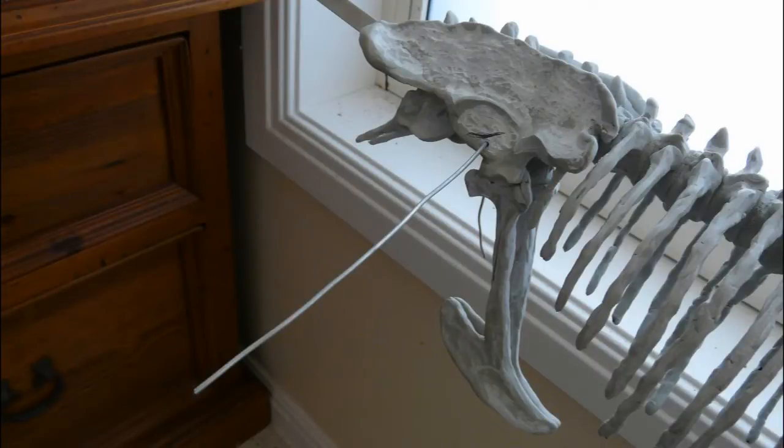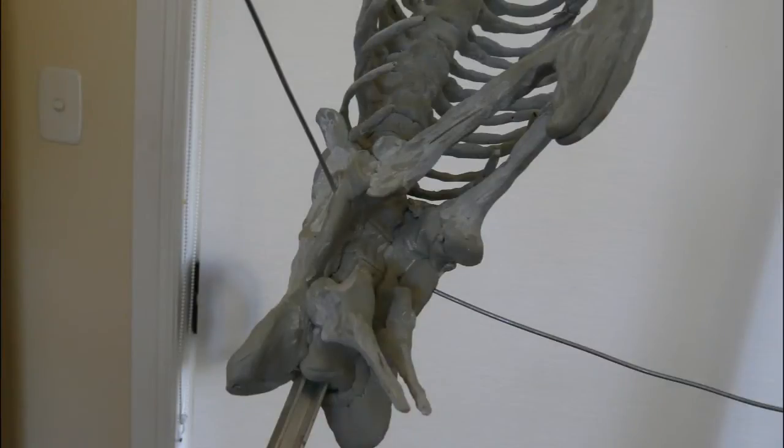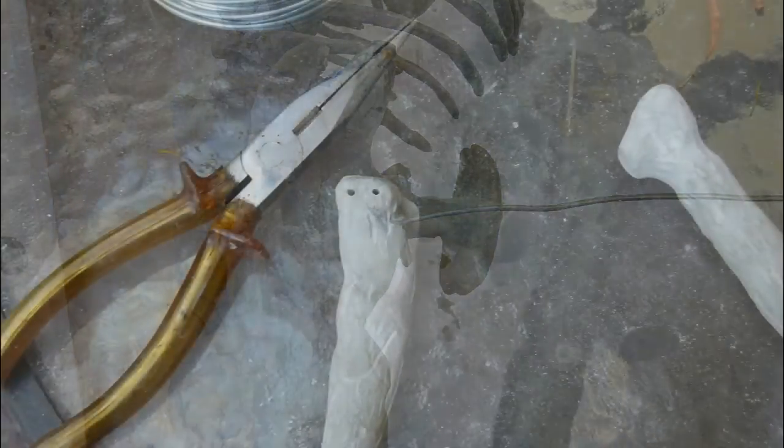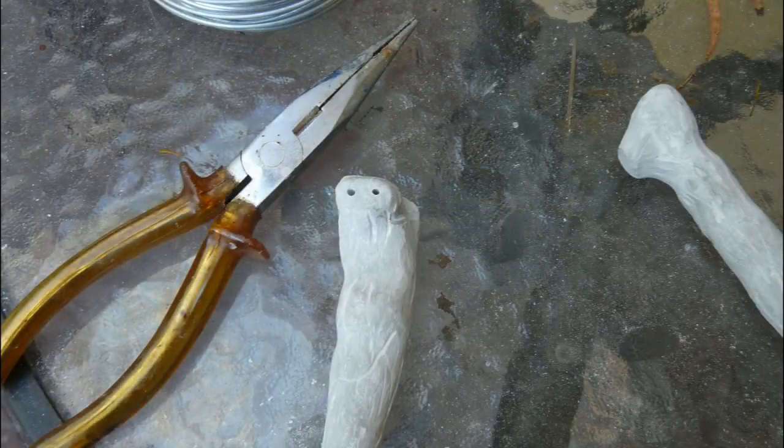The beauty of the way I've built this is that I wired a frame all the way through this whole skeleton. I'm going to use some more wire on these legs just to strengthen it a lot more, but there's wire all the way through the toes so they can be bent and have their position changed.